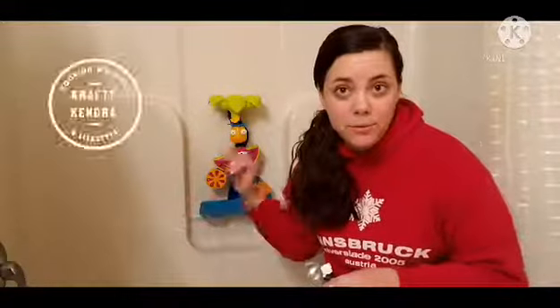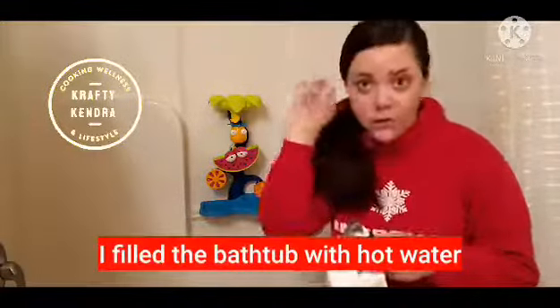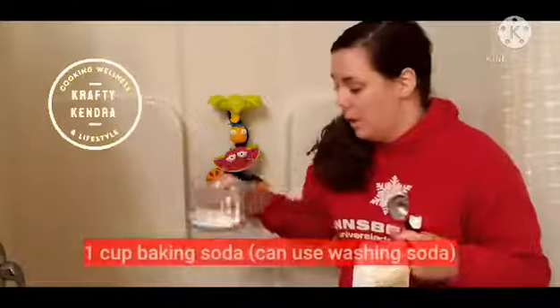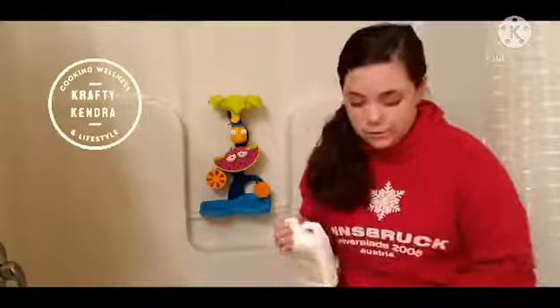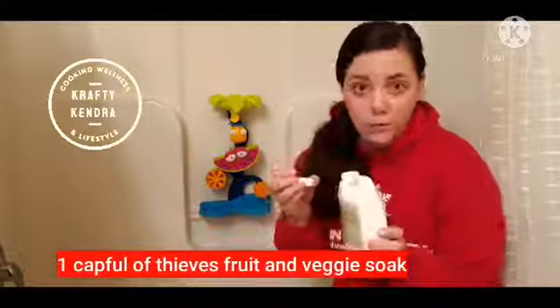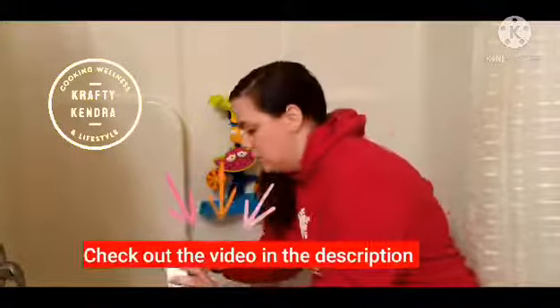I filled up the bathtub with super hot water — we got a new water heater last year so we have nice hot water. Now I'm making up the solution. I have one cup of baking soda. I've seen people also use washing soda, which you can get at grocery stores. Then you'll need one capful of the fruit and veggie soap — if you haven't seen my video on that, I'll post the link in the description. I'm going to dump this in here.